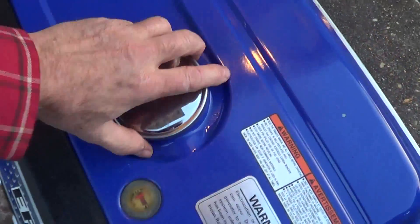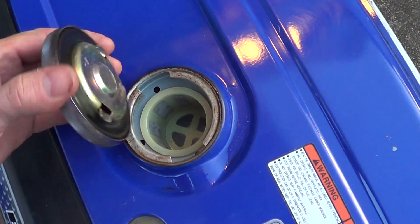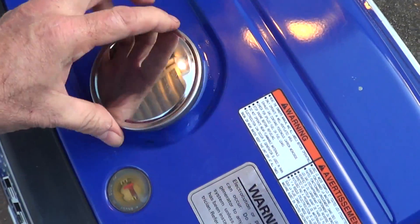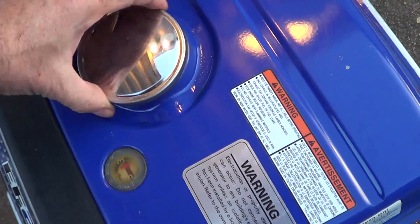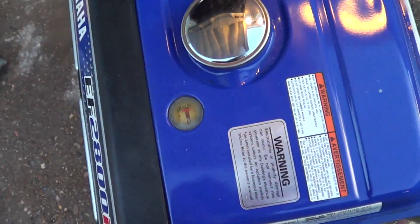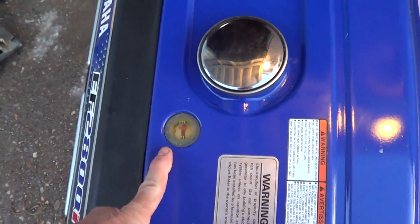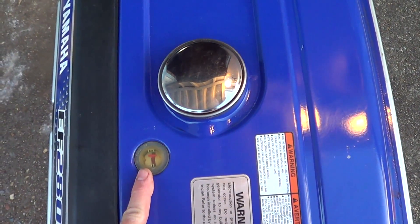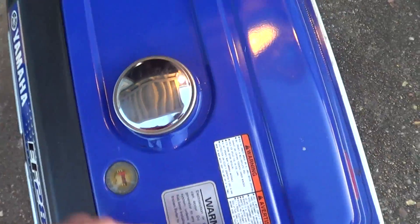We just put some gasoline in here — here's the filter. Put about a gallon in there, non-ethanol gas. This is on a slight slope so the gauge is a little bit off here. I've got this tilted so it's level — it's about one out of roughly three gallons.